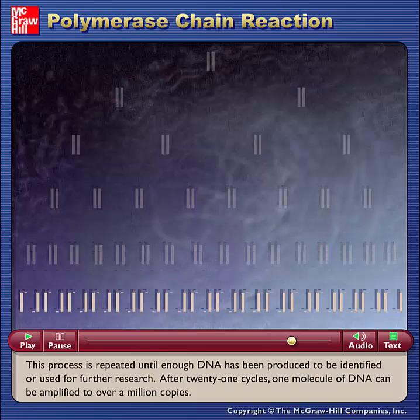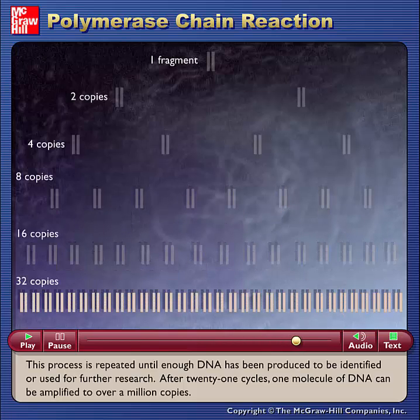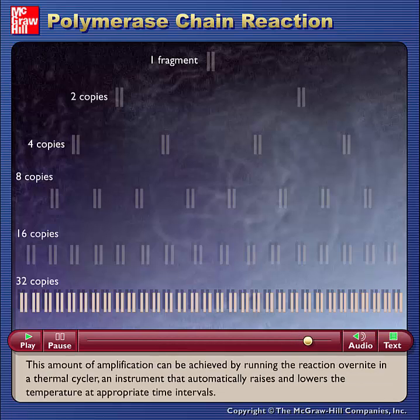After 21 cycles, one molecule of DNA can be amplified to over a million copies. This amount of amplification can be achieved by running the reaction overnight in a thermal cycler, an instrument that automatically raises and lowers the temperature at appropriate time intervals.